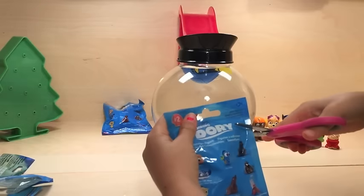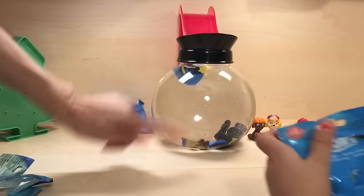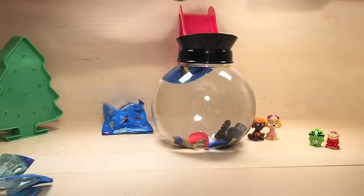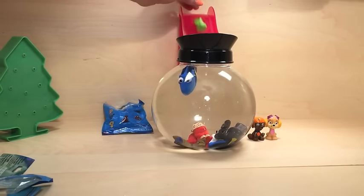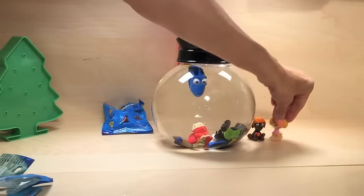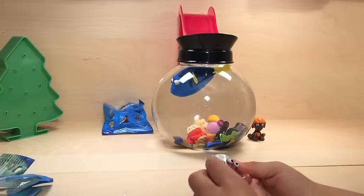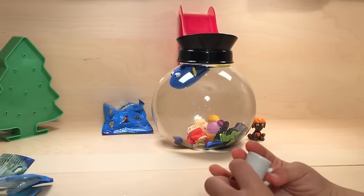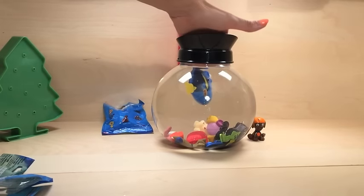It looks like we have two more blind bags. While you open that, I'm going to go ahead and get Marshall - wait, that was Chase - and Marshall and Chase join the party, and these two little Pokémons too. We have a tin full of fun little toys. What did you get? I don't know - it's the crab, that's Hermit Crab! Hermit Crab, let's let him join the party and swim in there. He was really good swimming in!